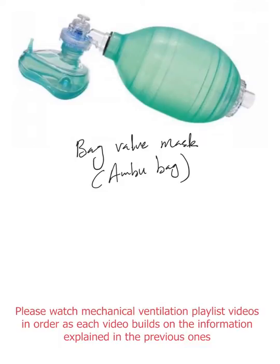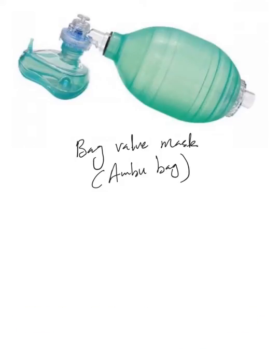We just talked about hypoxia in mechanically ventilated patients — that if the patient is rapidly desaturating, you disconnect them from the ventilator and start bagging them with an ambu bag. So let's talk quickly about the ambu bag.